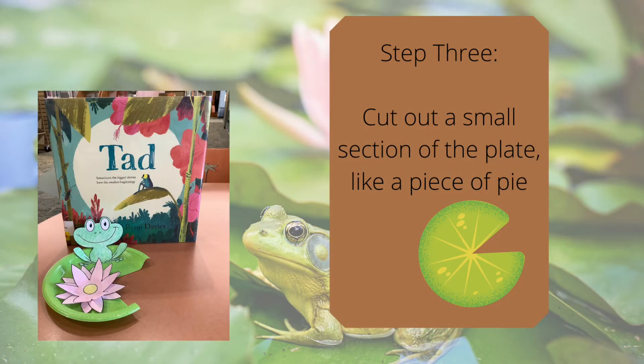Step three, cut a small section from the plate like a piece of pie.